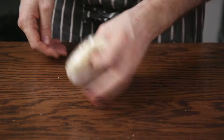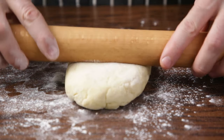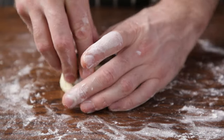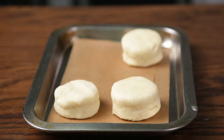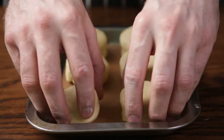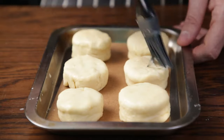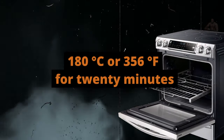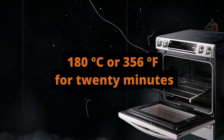Gently floured surface — roll and fold, pat pat, cut cut cut. Don't waste. Parchment-lined tray, scones go on in no particular order, evenly spaced. Brush the tops lovingly with egg wash. Into a preheated oven set to 180 degrees Celsius or 356 degrees Fahrenheit for 20 minutes.